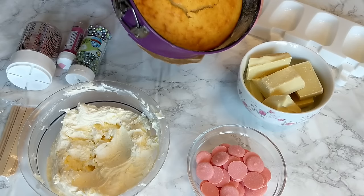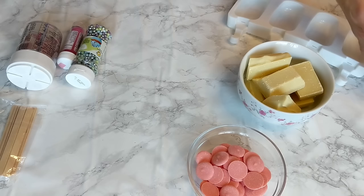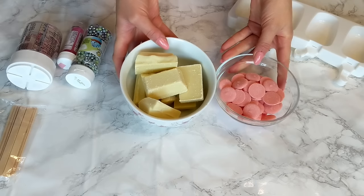Let me walk you through everything you're gonna need. Basically you're gonna need a cake — use any cake that you prefer. I have my lemon cake, my favorite, and I'm gonna be using this. Just make sure that it's moist and delicious. You're gonna need about two big tablespoons of American buttercream — I have here basic buttercream with vanilla. And of course you're gonna need some good baking chocolate; here I have white chocolate and pink to decorate with.